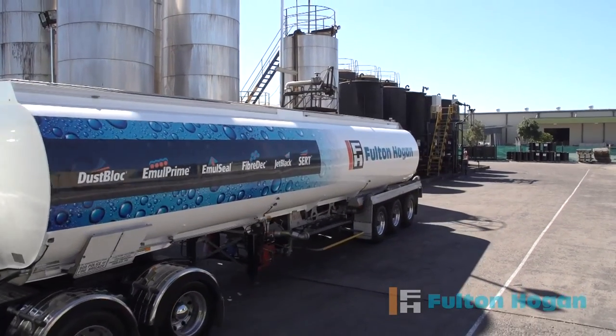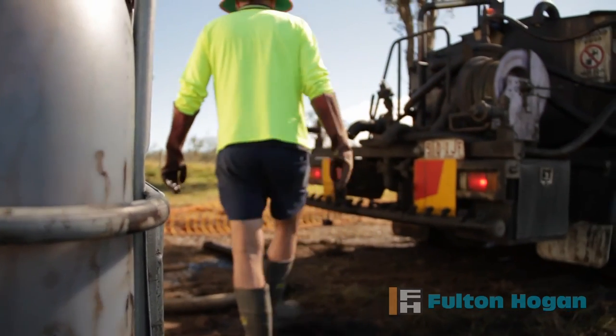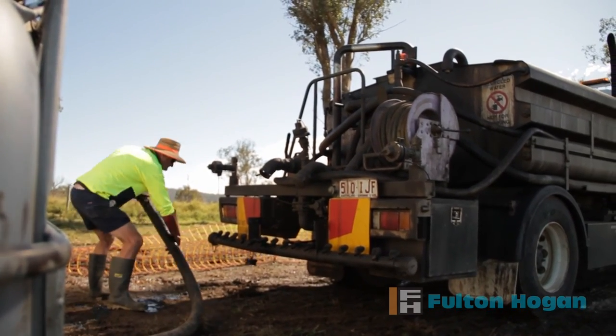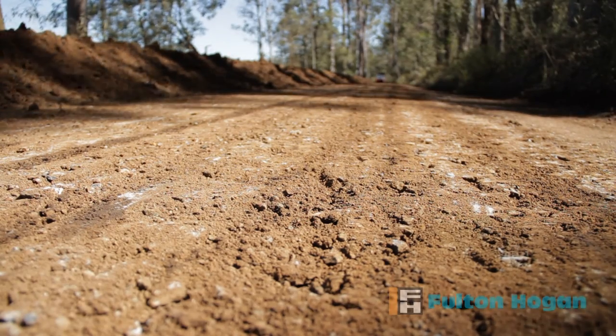Fulton Hogan manufactures and delivers Basebind to site. It's then transferred into a water cart for use. Only a small amount of Basebind is required — two litres of Basebind will treat one square metre of road to a depth of 100 millimetres.